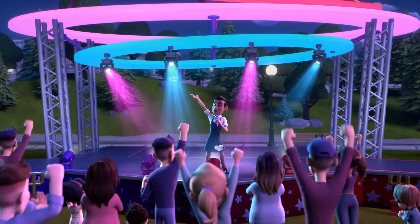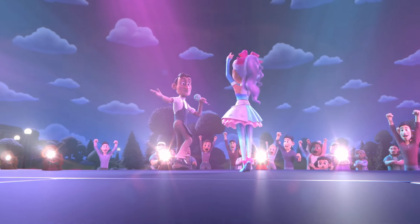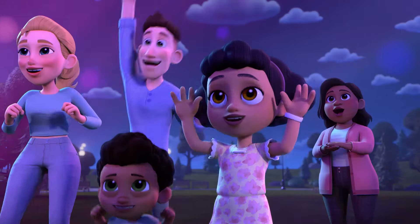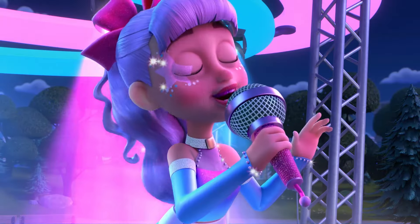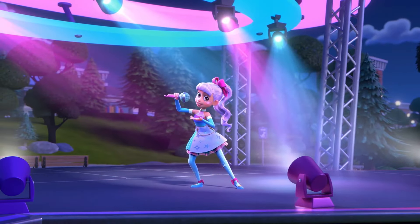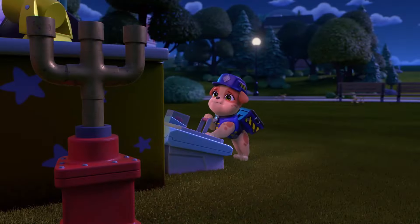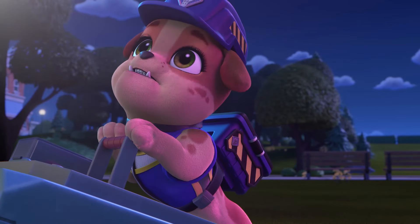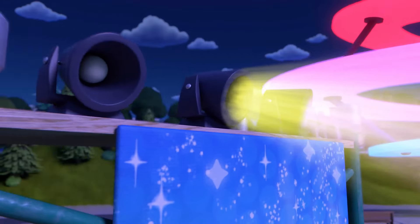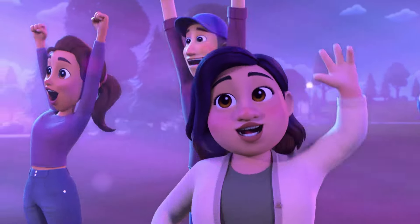Hello, Builder Cove! Here she is! Sierra Sparkle! This one's for you, Builder Cove! Woo-hoo! When you wanna give up, try to keep your chin up. Find another way to enjoy the ride. Enjoy the ride.